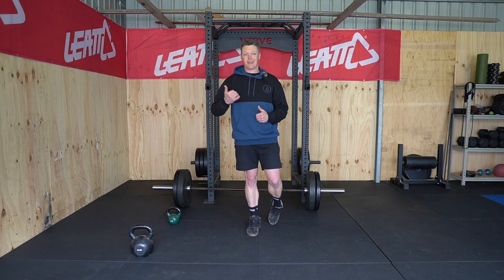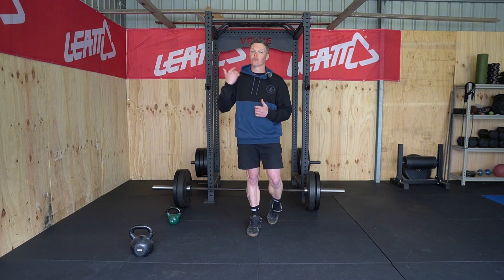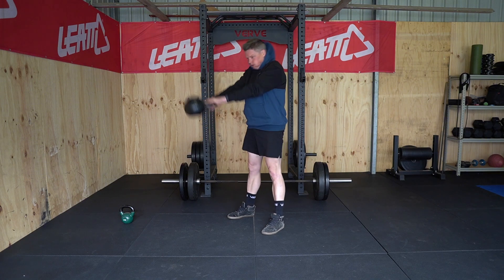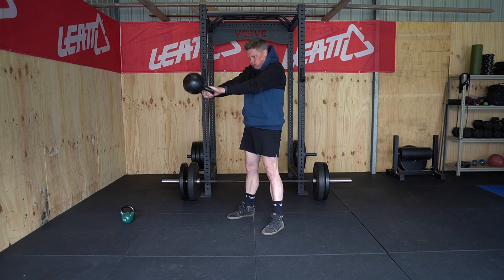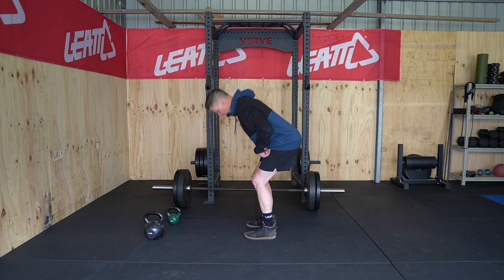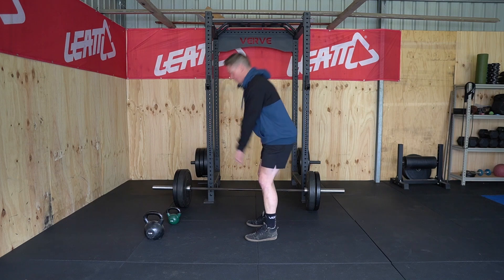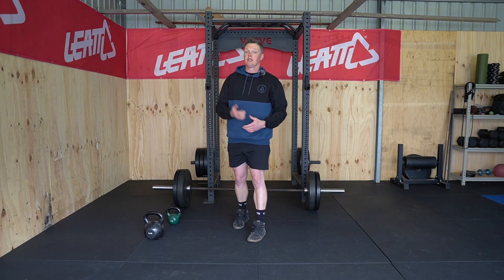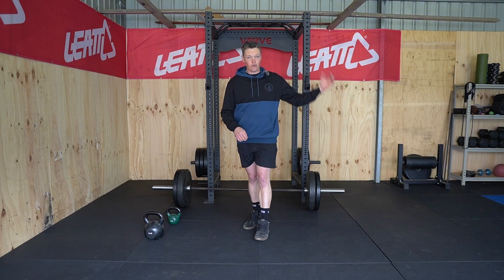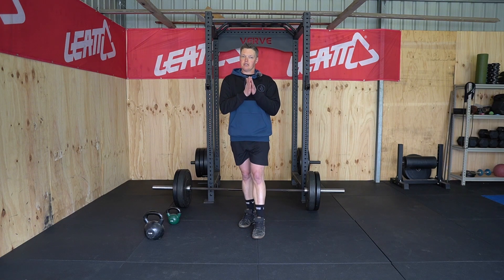A kettlebell swing should be performed with a high level of intent — we're trying to put that kettlebell through the roof using our posterior chain. What it actually looks like with decent weight is a proper hinge at the bottom of the movement, a vertical shin, hips back, tension in the hamstring, and then we're exploding up using the posterior chain to project the kettlebell up — not lift it with our arms. The movement is all coming from the posterior chain.